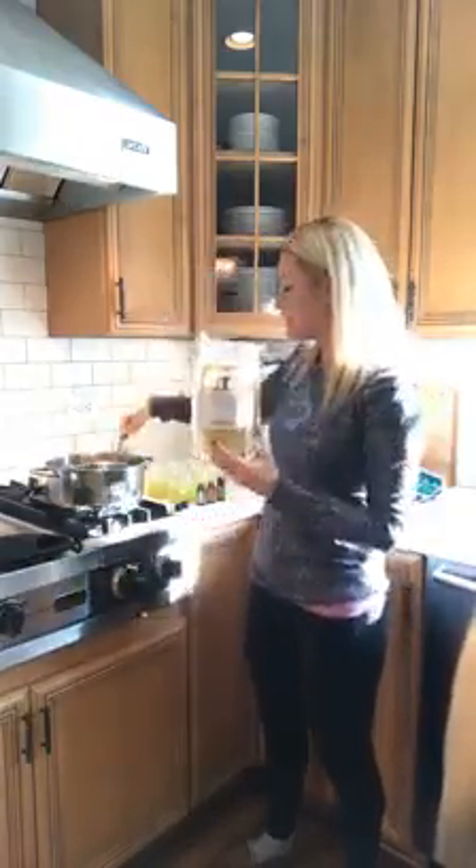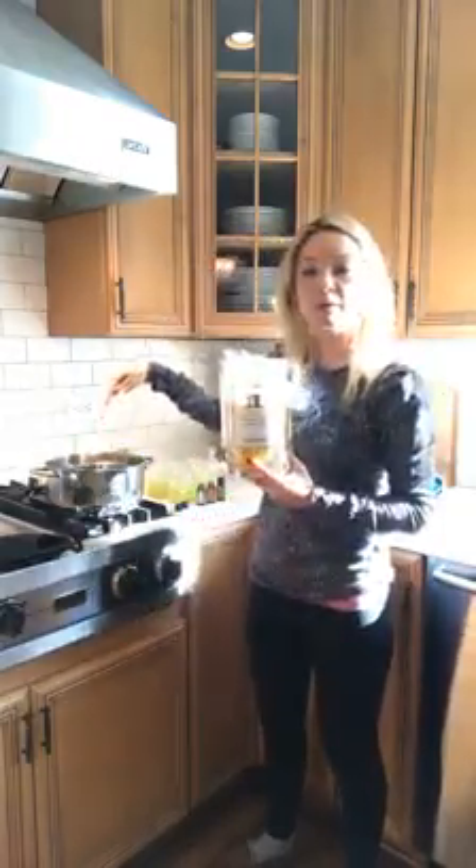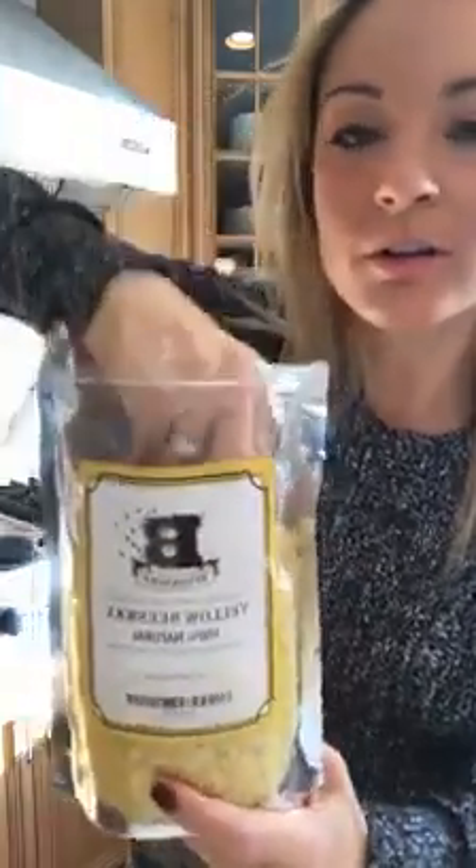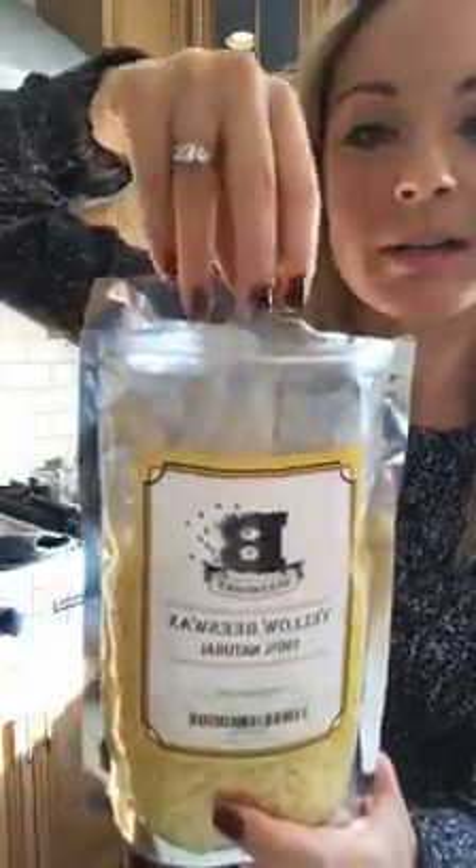The first thing I did — I'm not going to move the camera — but I put in two tablespoons of beeswax into a double boiler. Don't let double boiler scare you like it scared me. It's just a pot in a pot. You boil it and then you put another pot in there. I got these beeswax beadlets from Amazon — I'll put the links in. Or if you get the big chunks, you can shave it down. This just saves a step.